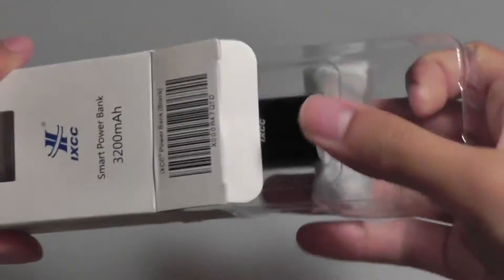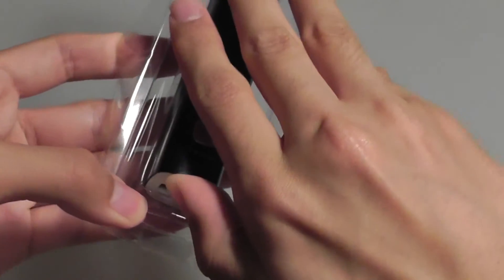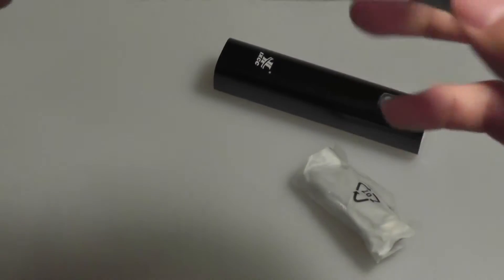Taking a look at what's inside, we have the power bank itself, and there's also a micro-USB cable to charge the power bank. It takes about two hours to completely charge, and you also have access to a quick warranty guide and user manual inside the packaging.